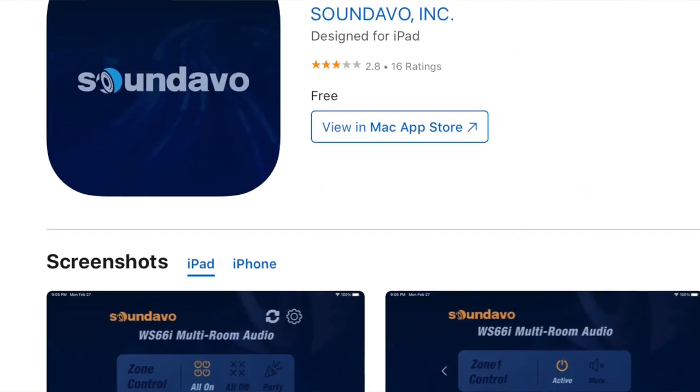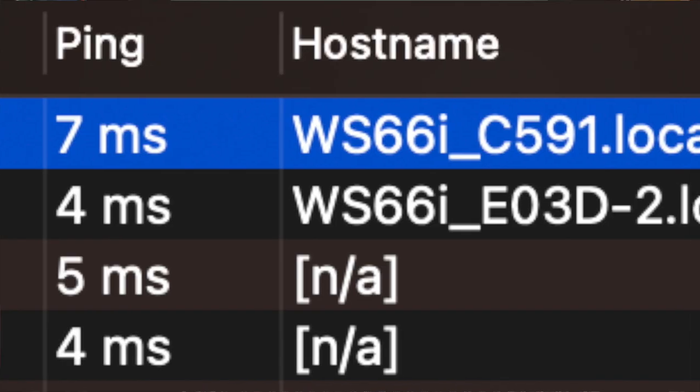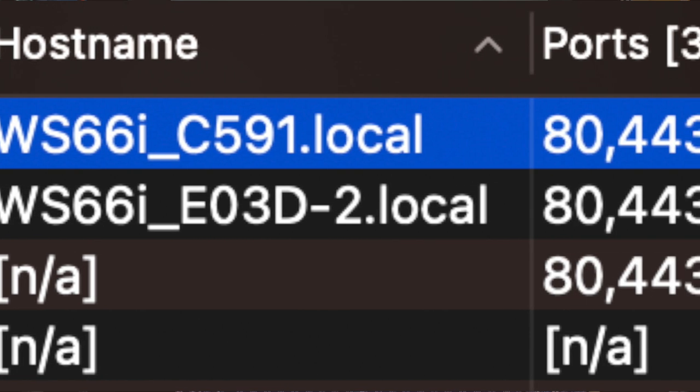Setting up the WS-66i is pretty straightforward. Plug the Ethernet cable into the LAN 1 port and make sure your iOS or Android device with the downloaded app is on the same subnet as the WS-66i. From there, go into the mobile app settings and do discovery — it should automatically find the controller. If you plan to use an IP scanner instead of the app, be aware that multiple IP addresses are assigned to the LAN port, so you'll see the AirPlay controllers on the network rather than the WS-66i controller itself. Use an advanced LAN scanner as described in the user manual — or better yet, just use the app, it's much easier.